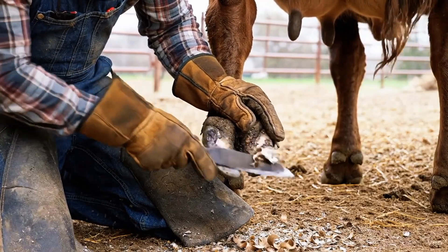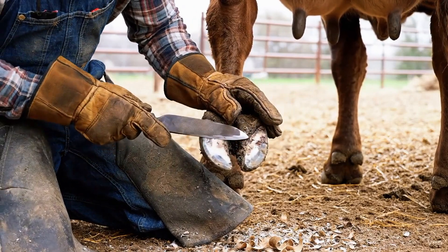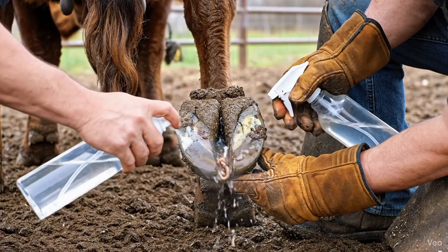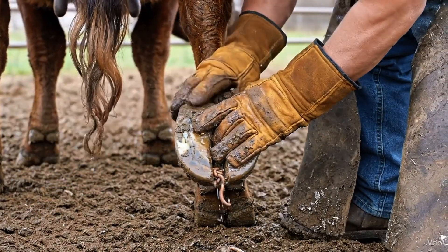Trimming removes damaged tissue and shapes the hoof, allowing healthy growth and preventing further infection. Antiseptic is applied carefully to destroy lingering bacteria and worms, protecting the hoof and supporting recovery.